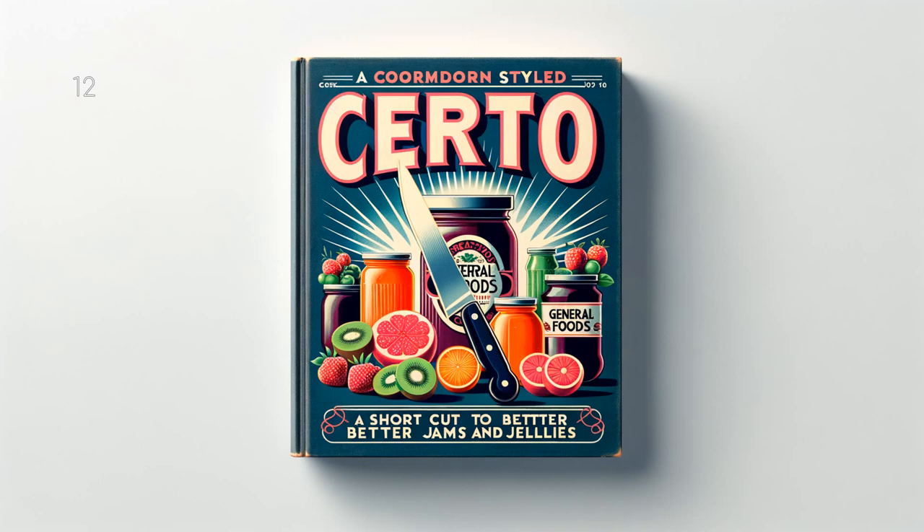Fresh Apricot Jam: 3 cups (1 and 1 half pounds) prepared fruit, 1 fourth cup lemon juice, 7 cups (3 pounds) sugar, 1 half bottle Serto. To prepare fruit, pit about 2 pounds fully ripe apricots, cut into small pieces and crush thoroughly or grind — do not peel. Squeeze juice of 2 medium lemons. Measure sugar, prepared fruit, and lemon juice into large kettle. Mix well and bring to a full rolling boil over hottest fire. Stir constantly before and while boiling. Boil hard 1 minute. Remove from fire and stir in Serto. Stir and skim for 5 minutes. Pour quickly, paraffin at once. Makes about 9 glasses, 6 fluid ounces each.